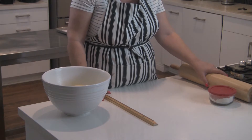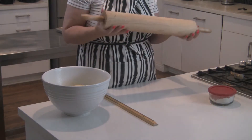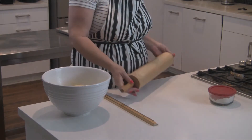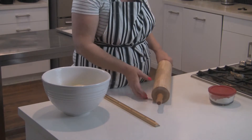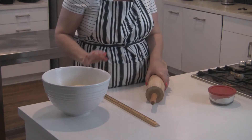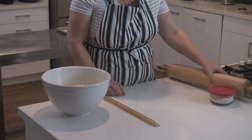You need obviously a rolling pin. You can use any rolling pin that you have. This one has an 18-inch barrel and ball bearings, which makes it quite easy to roll the yeasted dough, but you don't have to have this. Any rolling pin will work.